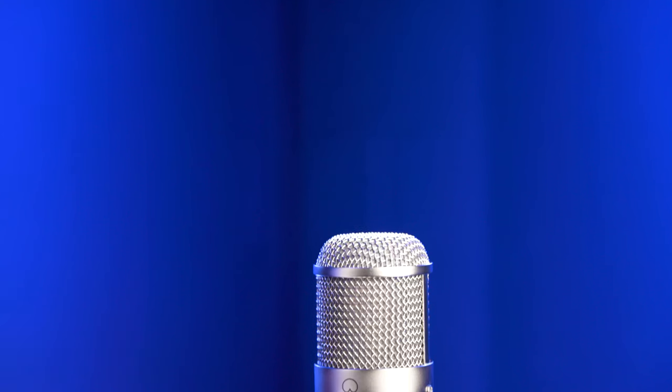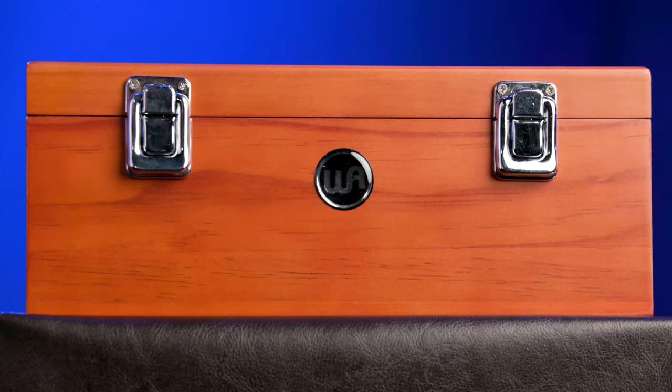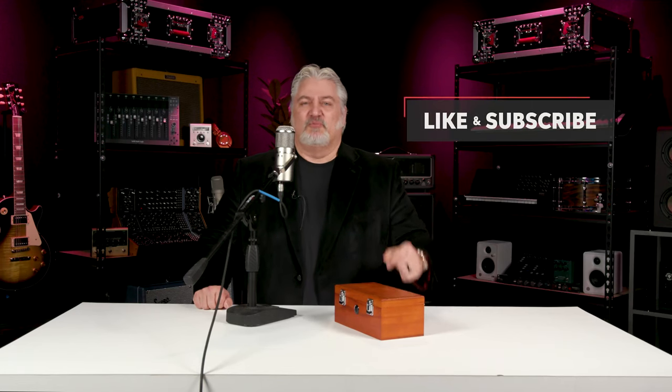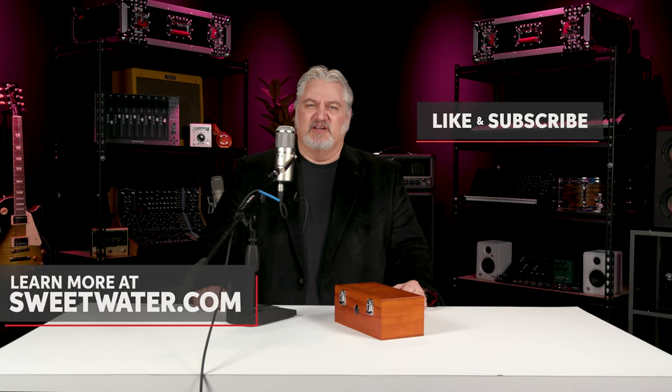Thanks for joining me today. I'm Mitch Gallagher from Sweetwater. Thanks for watching. Be sure to like, comment, and subscribe. Click here for more videos like this, or start at Sweetwater.com for all your music instrument and pro audio needs.